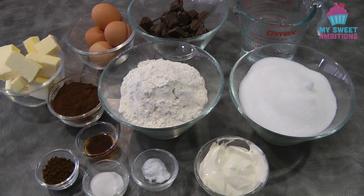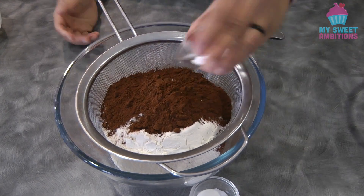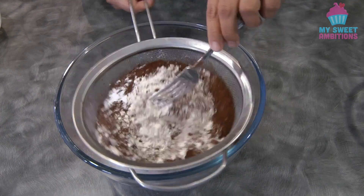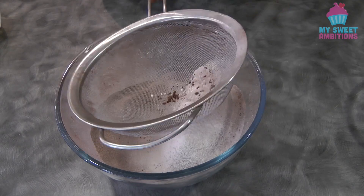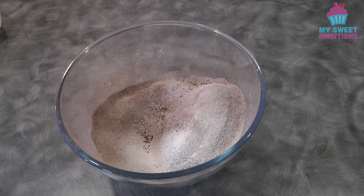To begin, combine the flour, the cocoa powder, the baking soda, and the baking powder, and then sift it. After sifting, set this aside while we move on to the next step.